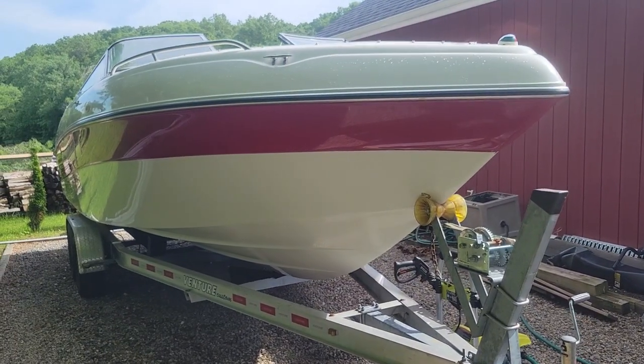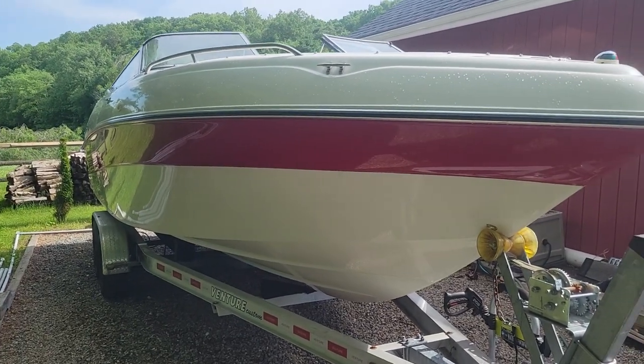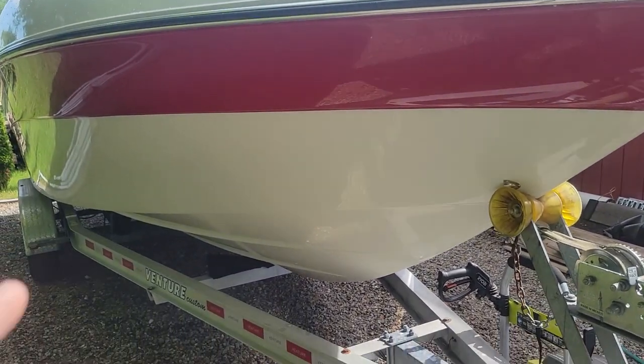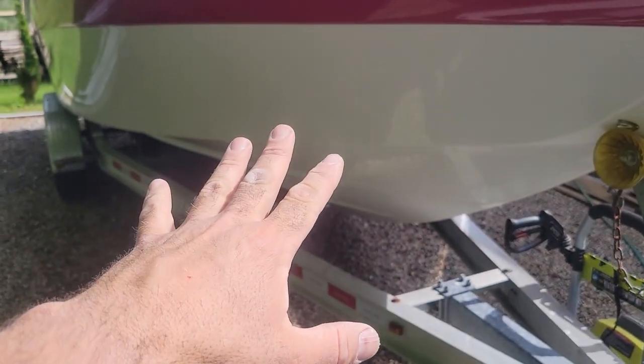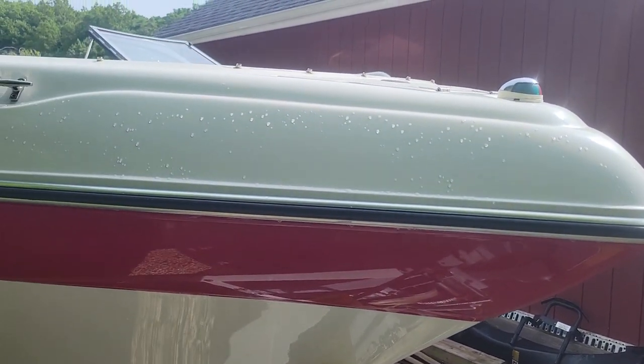Well, it's a short video today because it's the end of the day and Doug did stuff. We managed to finish compounding the bottom of the boat and we did the top side of the boat — we had a long day. We opened up the pool today just to have one of the pumps leaking water everywhere, so that took up most of the day.